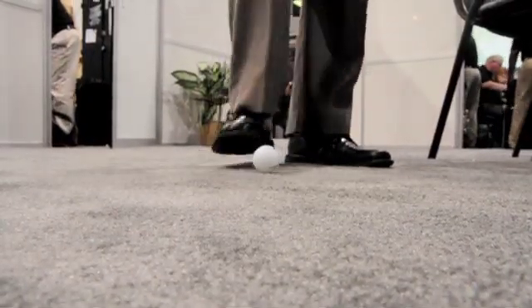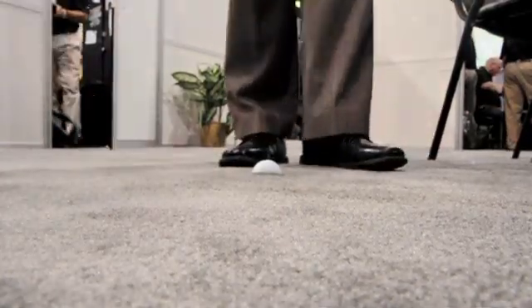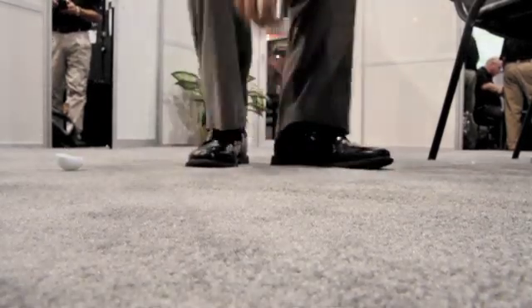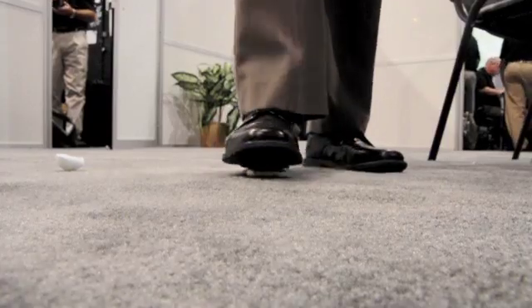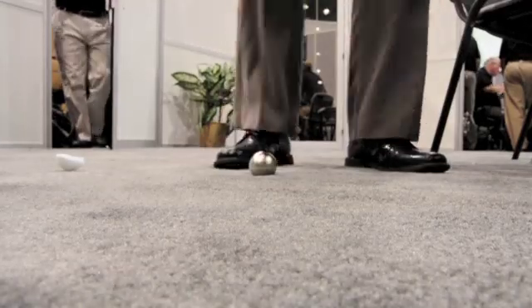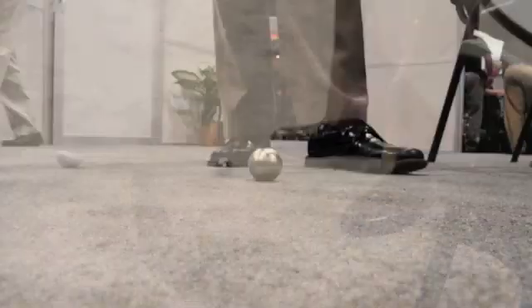With the regular ping pong ball, you stand on it — the inevitable happens, it crushes. You put down the nano-shielded ping pong ball, you can stand on it, really jump on it — no effect at all. It's extremely strong, no effect at all.